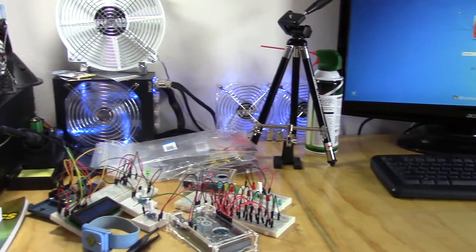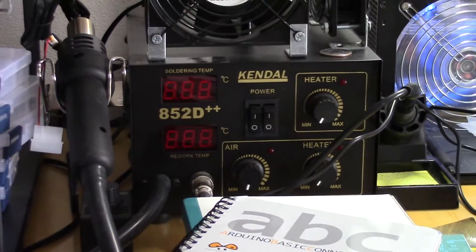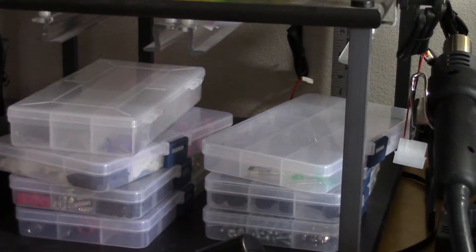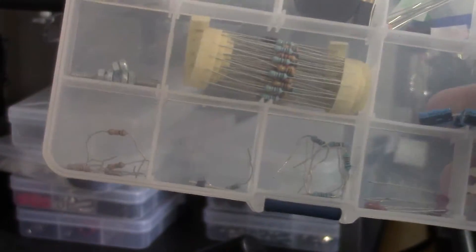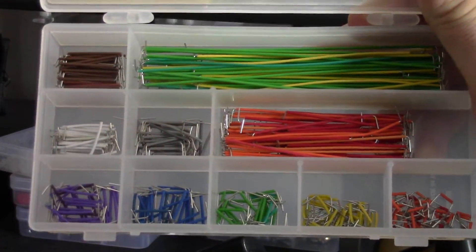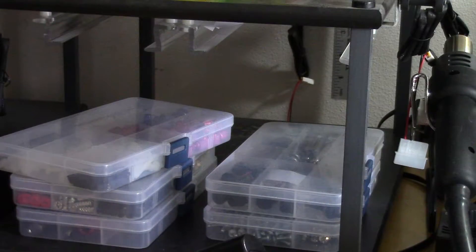On top is just my computer and the rework station that I have for soldering, plus various components. This one here has just got some various resistors, another piezo, some capacitors, and various things in there. This here is a set of solid jumper wires that I use occasionally — I really wish there were some black ones in here. And just some more LEDs.